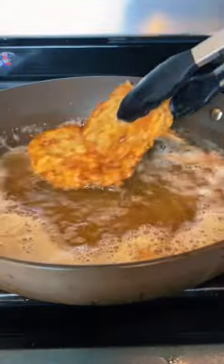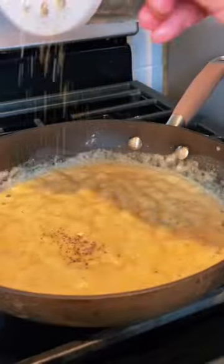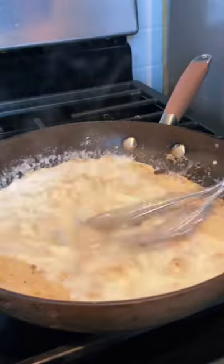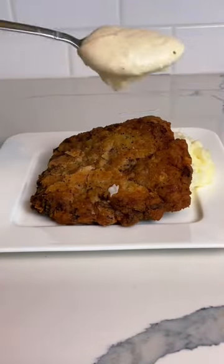Chicken fried steak would not be complete without some white cream gravy. So make a roux, throw in some seasoning and a little bit of milk, then lay down a layer of mashed potatoes, top it with your steak, and coat it in that delicious gravy.